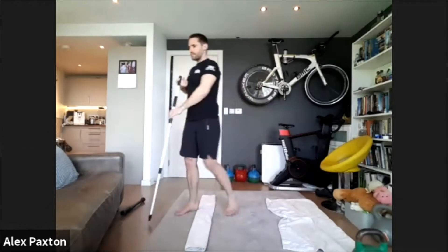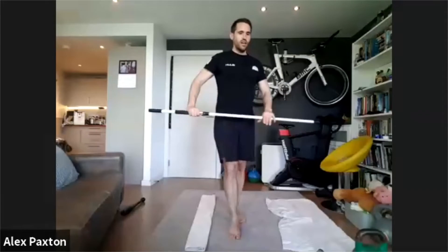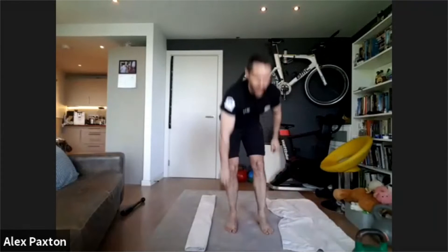We're going to go through four pairs of exercises. The first pair is dive bomber press-ups into a reverse press-up. You need your sticks for this. We're going to do three sets and aim for five to ten reps — mainly for strength. If you get all the way to ten, try a harder variation. If you can't get to five, just aim for form and do one rep at a time to get used to the movement.